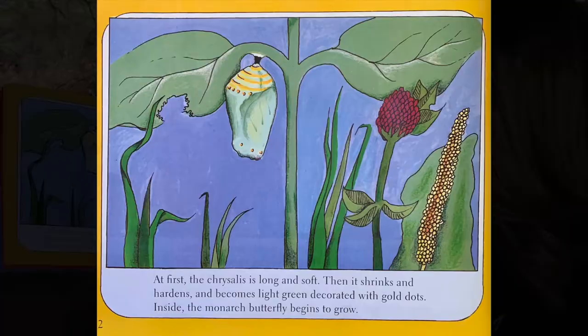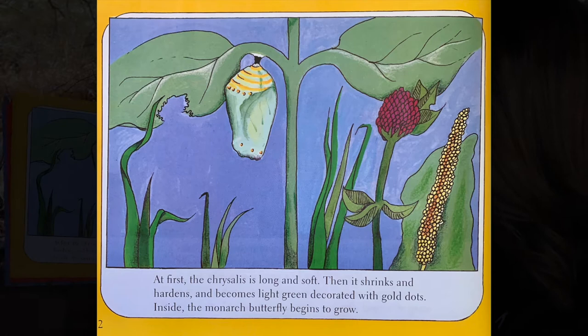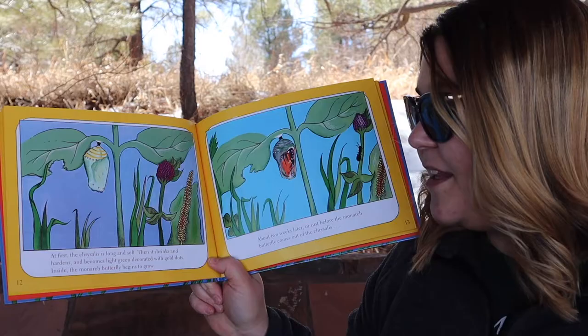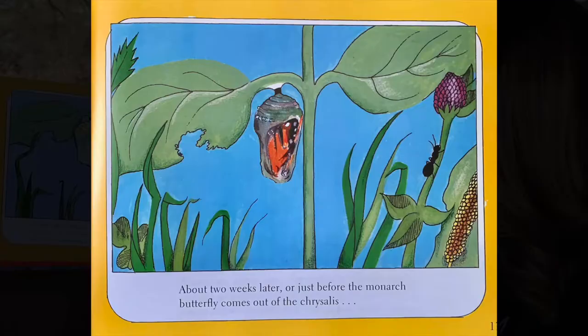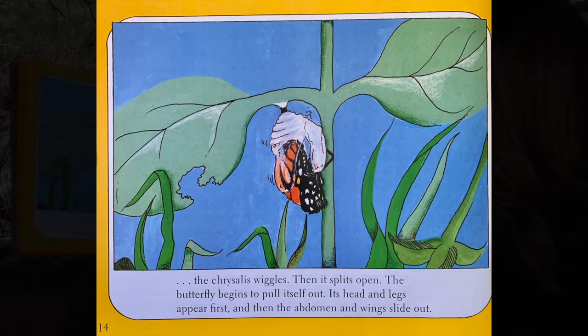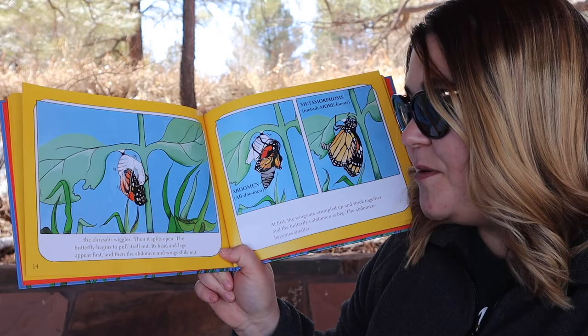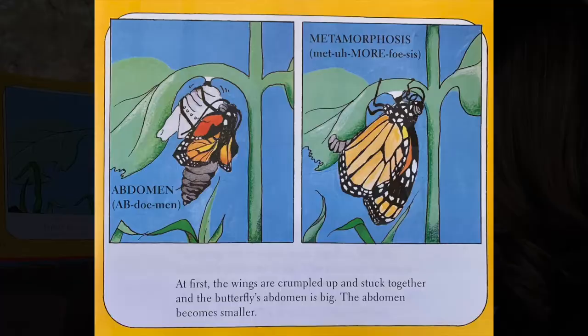At first, the chrysalis is long and soft. Then it shrinks and hardens and becomes light green decorated with gold dots. Inside, the monarch butterfly begins to grow. About two weeks later, or just before the monarch butterfly comes out of the chrysalis, the chrysalis wiggles. Then it splits open. The butterfly begins to pull itself out — its head and legs appear first, and then the abdomen and wings slide out.